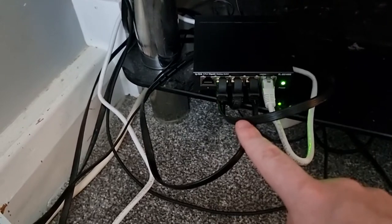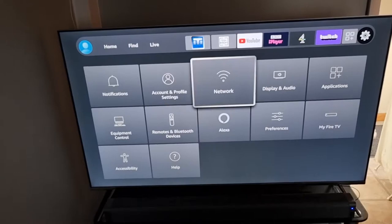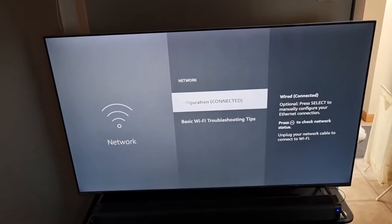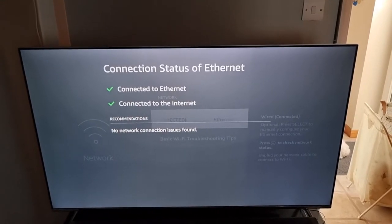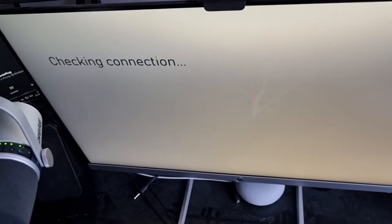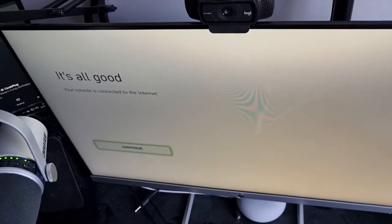The plug goes in and — boom — it's working. You can see the green light there, and that green light is my Amazon Fire Stick. Everything's turned on. On the desktop it says connected to my Virgin WiFi extender, no network issues found. On the Xbox, the network test says your console is connected to the internet.